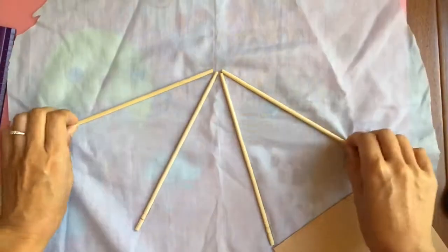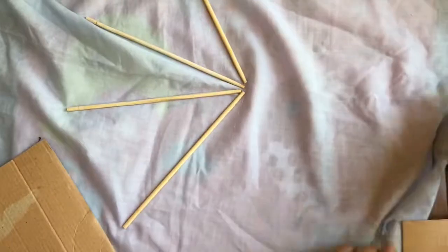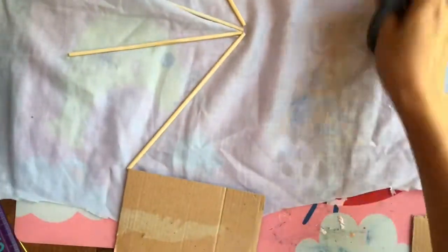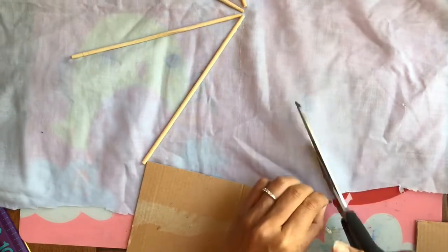Now that everything is glued — you see everything is glued down — we're just going to turn our piece and cut out this piece of fabric on the top over here. We want to cut it basically up. We want to measure around this much and then we're just going to cut just a little longer.